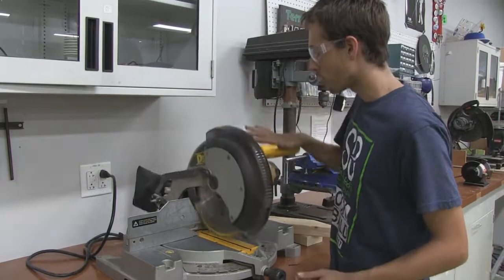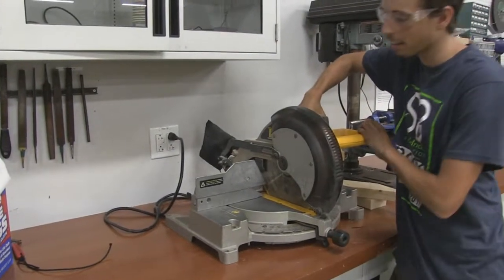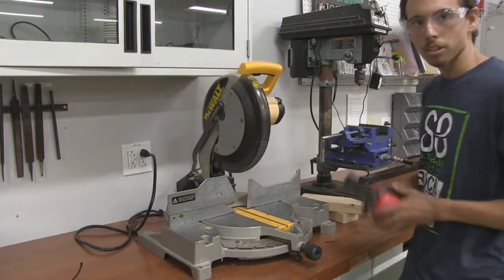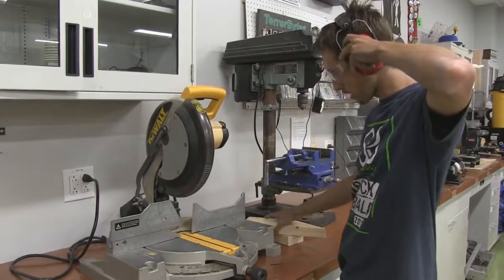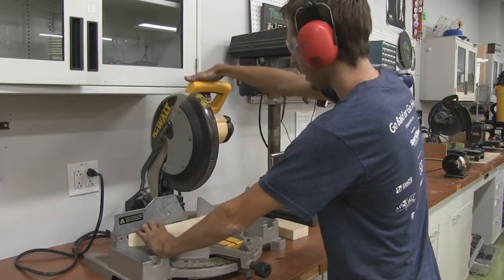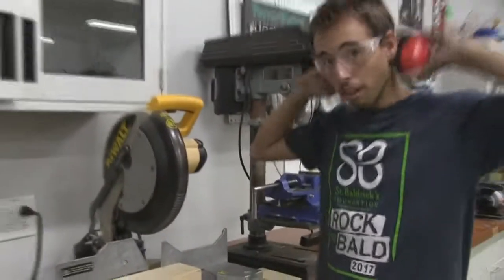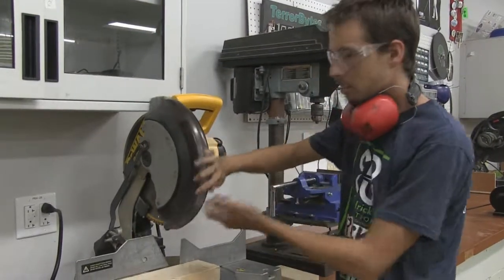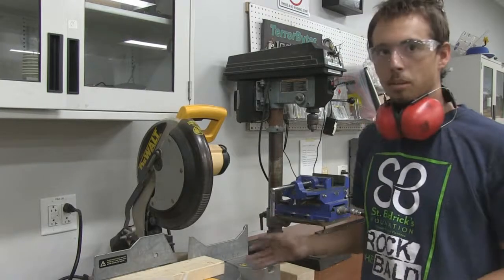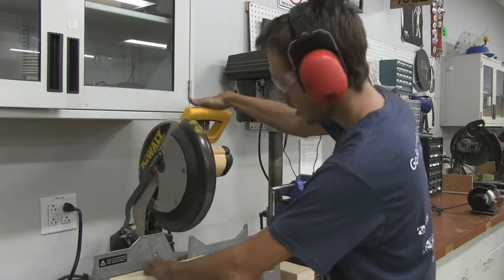If you need to lock the saw down — for example if you're carrying it — there's a pin in the back. Push it in and the saw is locked down. You can grab it by the carrying handle, pick it up, and take it with you. To make a cut: place your block against the fence, keeping your hand as far away as you can. Pull down to line up on your mark. The blade has a thickness called the kerf, because the blade has width. So whichever end is your scrap, put all of your blade on that side since it will remove material. Line up the good side of your line with the blade.